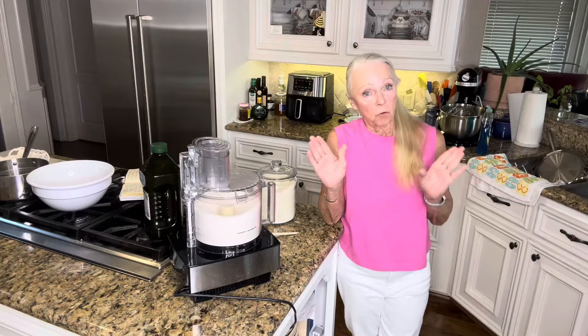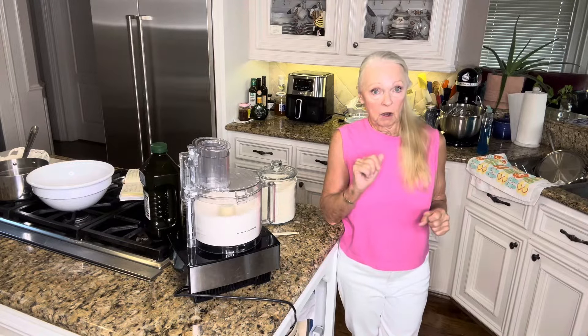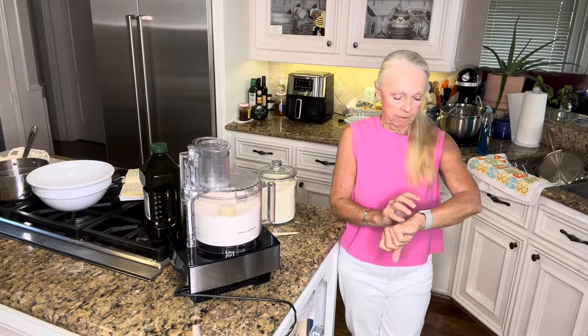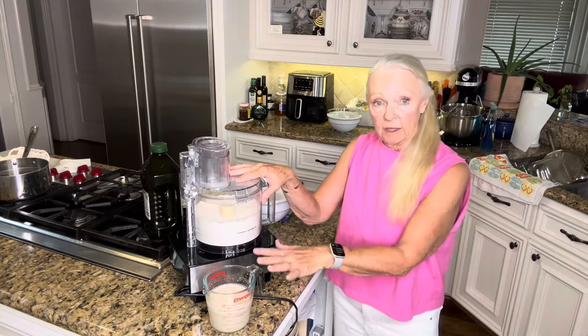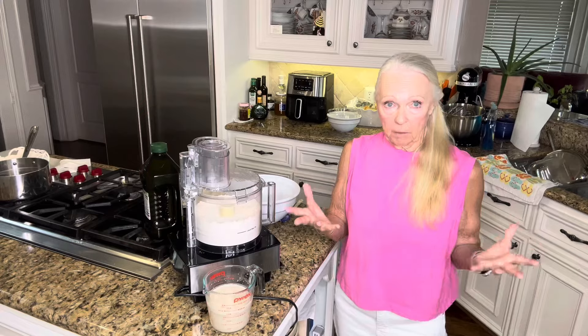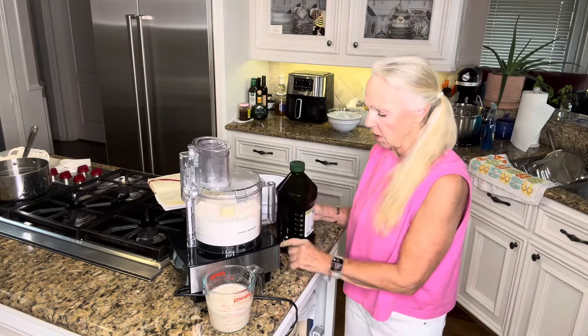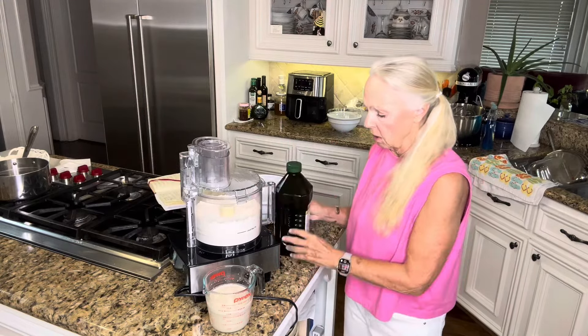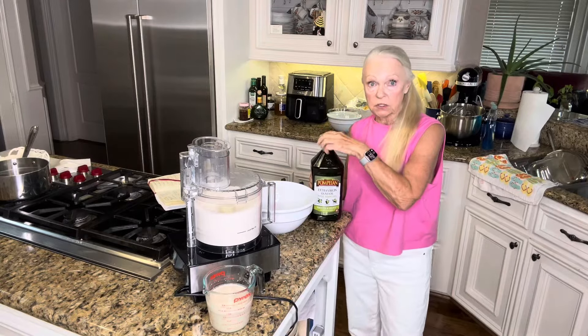We're going to stop it here for a bit, because we want to let that yeast do its thing, and then we'll come back and I'll show you how to finish this. We're back. Now, while the yeast is bubbling and getting ready, we're going to take two teaspoons of olive oil and add that into the feed tube right here. Then we're going to take a teaspoon of olive oil and put it into our bowl that we're going to use to let the dough rise.